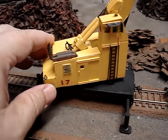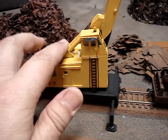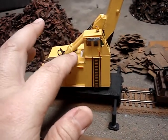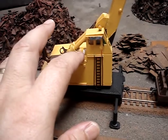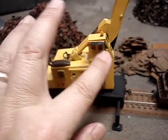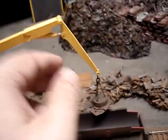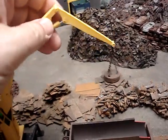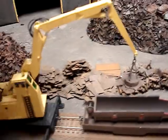It rotates 360 degrees. The boom goes up and down. There's a pivot point right here — it's just a piece of styrene pipe through another piece of pipe, and that's the pivot point. Hydraulics, everything works. Boom will raise, though it won't stay — I've got to figure that out.